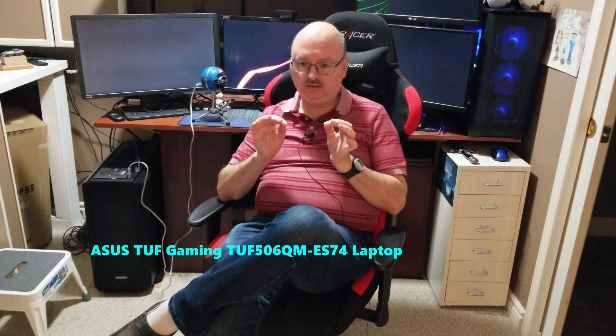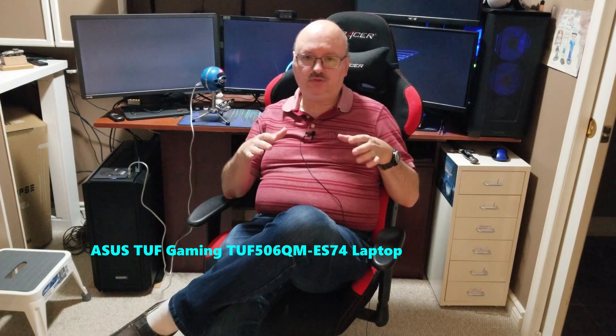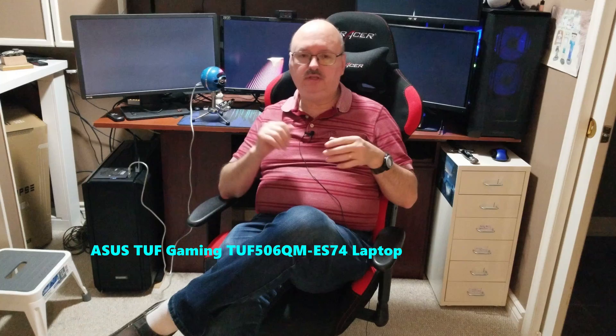Hi everybody, welcome to my channel. I'm Dennis. This video is very short and it's just showing you how to take the back plate or cover off of the laptop for an ASUS A15 gaming laptop. You'll see the description, the title — it's telling you what the exact model is and the description will have some more details. I'm just going to take the back cover off.